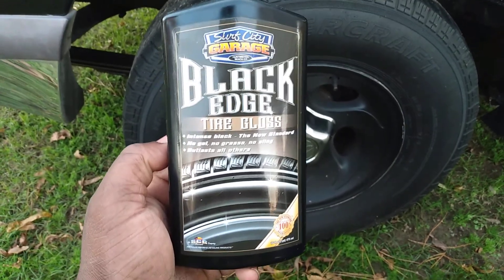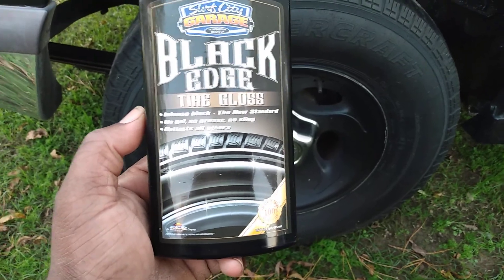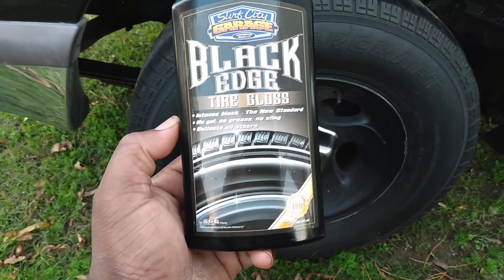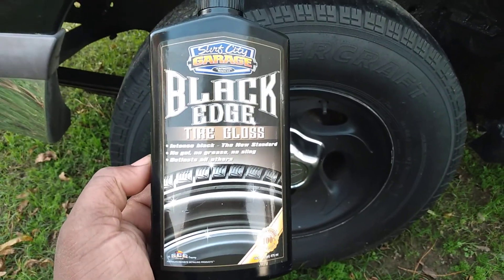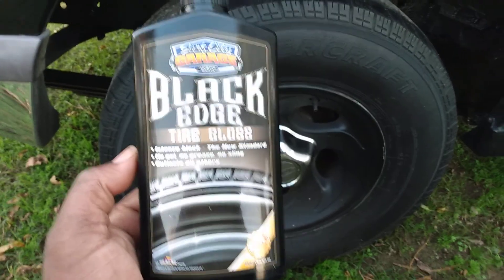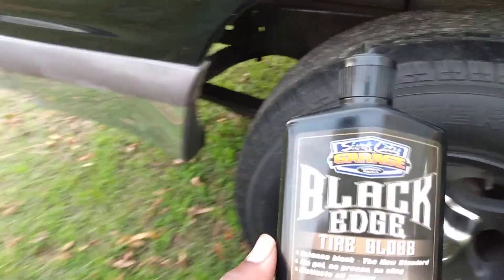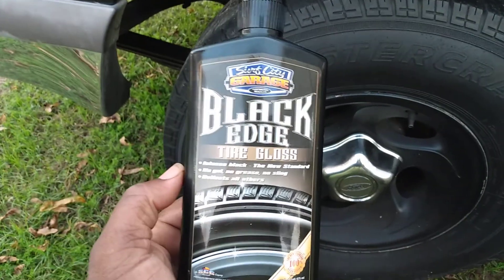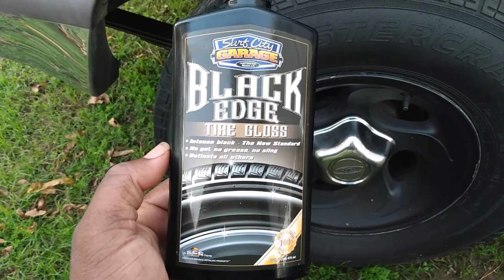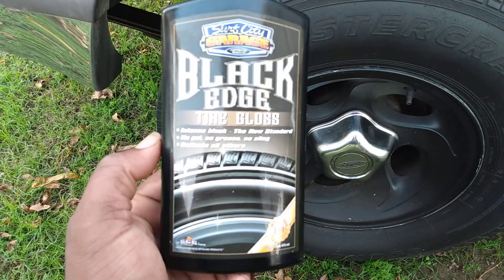Welcome back to the channel. In this video I'm gonna share with y'all another great product by Surf City Garage. No one talks about it — I talked about it maybe one or two times before. This is a water-based dressing that'll make your foam applicator, like the ones you get from Dollar Tree, last a long time. It's the Black Edge Tire Gloss — intense black, no gel, no grease, no sling, outlasts all others.